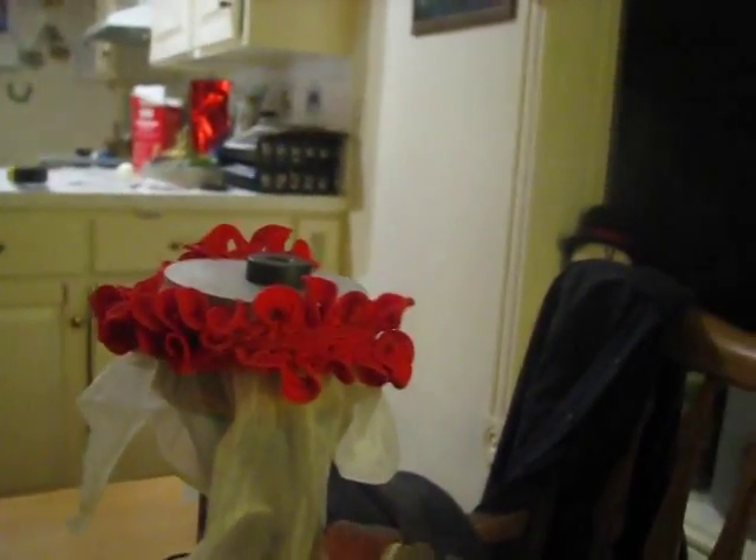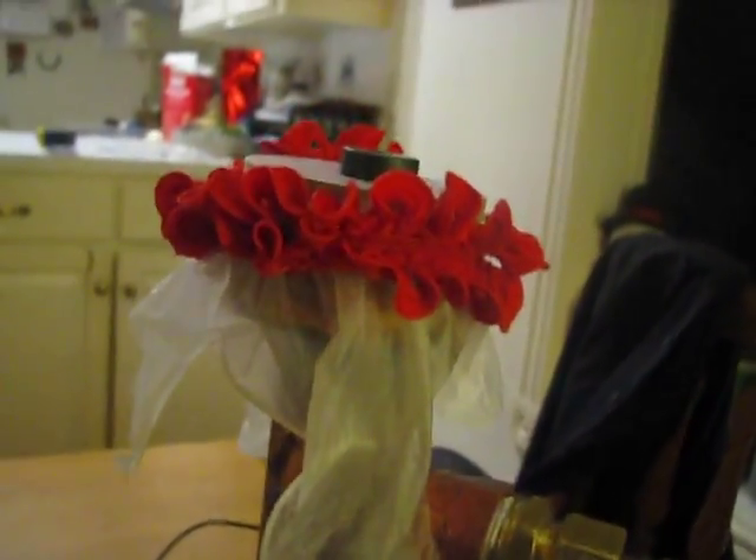Luckily my girlfriend came home and told me where the rubber bands were, or the errand might have looked something like this. Nice.